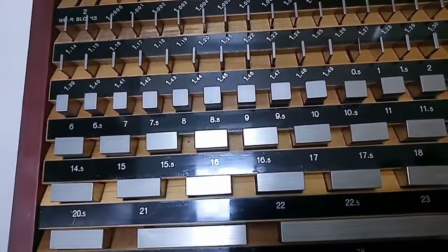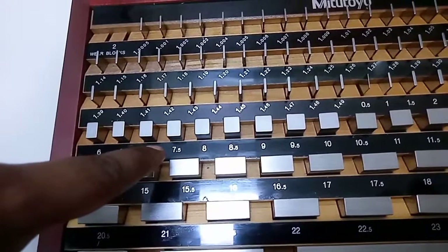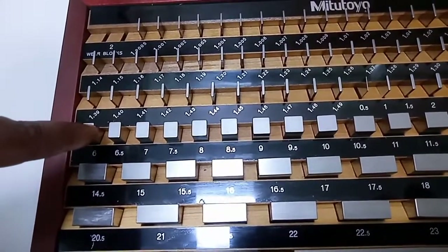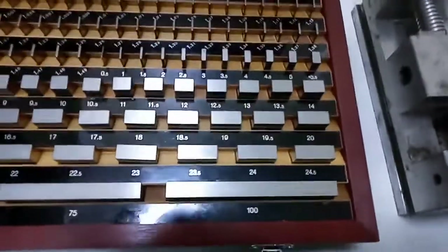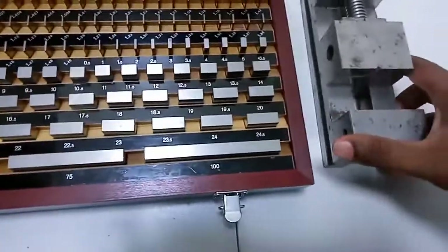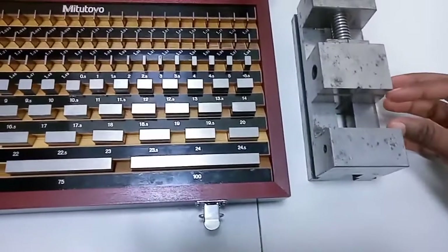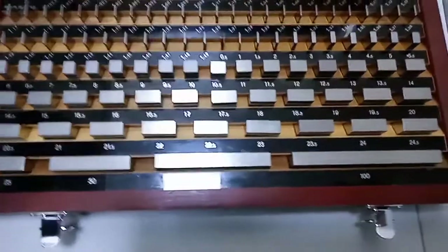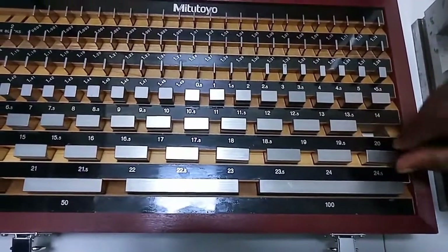If I want to check a gap, for example 7.53mm — let me show you a bigger example. I have a block here and the gap of this block is 34mm — I've just set it. So I have to check 34mm, but 34 is not directly in the box — after 24.5 the next is 25. So for 34mm, I'll take the 20mm gauge and a 14mm gauge and combine them.